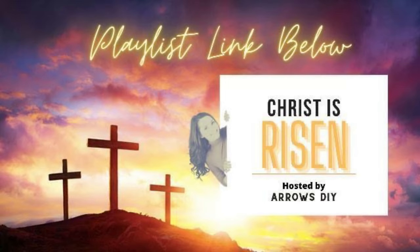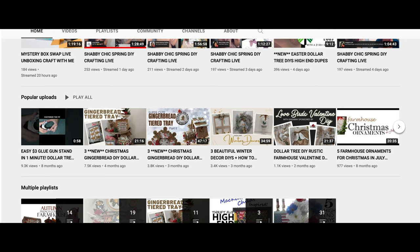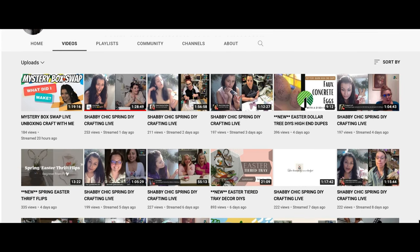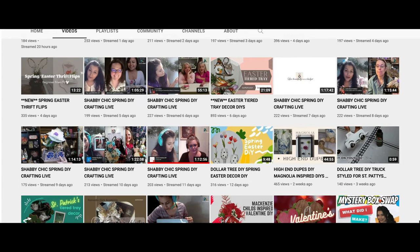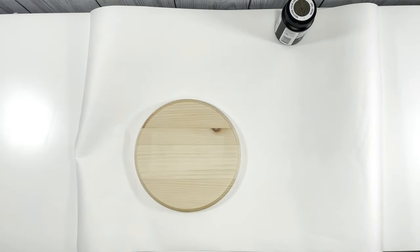Today's video is part of 'Christ is Risen,' hosted by Arrows DIY — she is absolutely delightful, just such a sweet person with a bunch of little kids. I don't know how she finds time for everything but she is one of those wonder women. If you haven't checked out her channel, please go do that. The playlist will be listed below. Sprinkled throughout this wonderful playlist is a giveaway — I am one of the channels offering up one of my projects. Make sure you comment on my video and go through the playlist and check everybody's videos out.